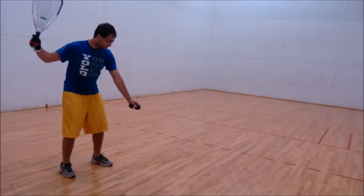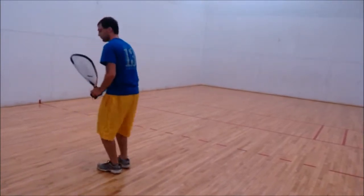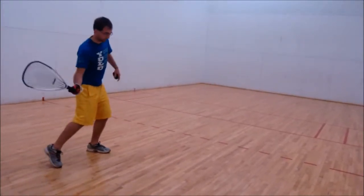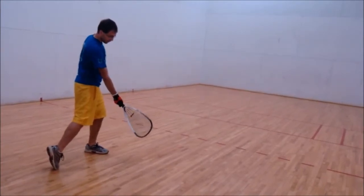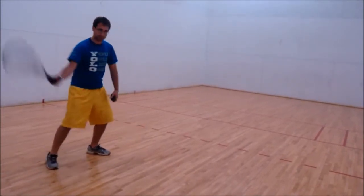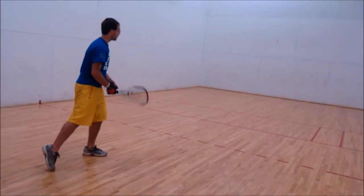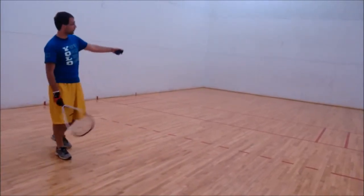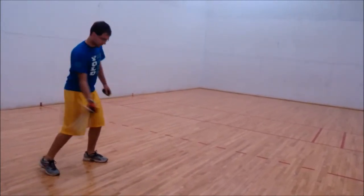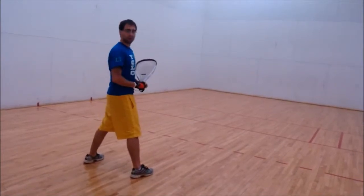Drop the ball, and when you go to hit your forehand, step forward with your left foot — if you're left-handed, step with your right. Transfer all your weight from your back foot to your front foot, rotate your hips, and swing through the ball. Contact the ball at your front foot when your arm is fully extended — that's when you snap your wrist. Aim to hit the ball as low as possible on the front wall so it bounces twice before your opponent can get it. After contact, follow through about shoulder length and regain balance.